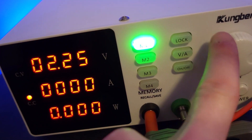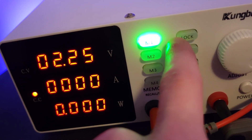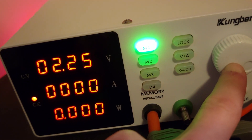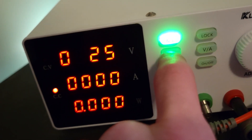You can see in real time that when you scroll the knob you can change the voltage. You can switch over to current and change that as well, and it'll just cycle back to the beginning. If you press the knob it'll move the decimal one place to the left, and it will time out after about five seconds or so.